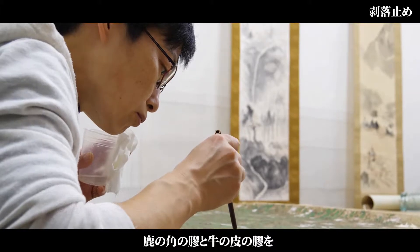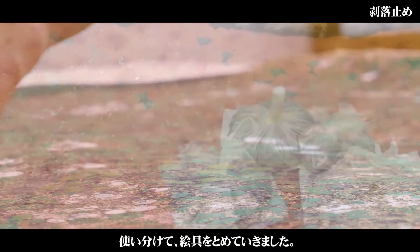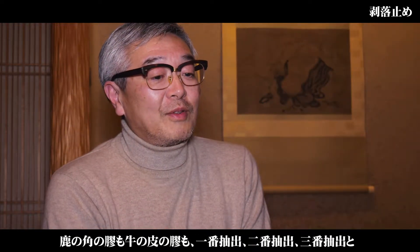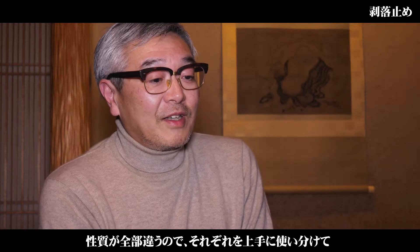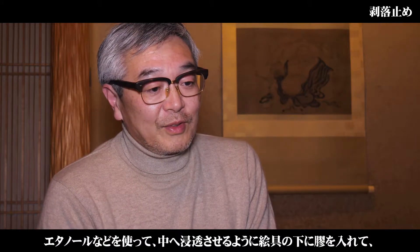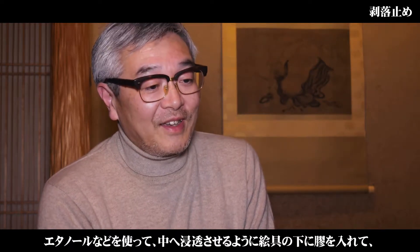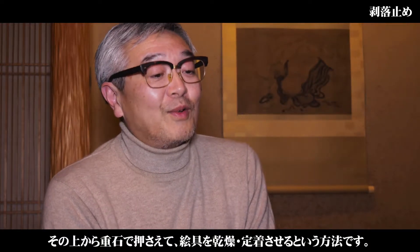最も一番手間のかかったところなんですが、浮いている絵の具をにかわで定着させているところです。鹿の角のにかわと牛の皮のにかわを使い分けて絵の具を留めていきました。鹿の角のにかわも、抽出する1番抽出、2番抽出、3番抽出と、性質が全部違うので、それを上手に使い分けて絵の具を留めていきました。エタノールなどを使って中へ浸透させるように、絵の具の下ににかわを入れて、上から重りで抑えて乾燥させるという方法です。